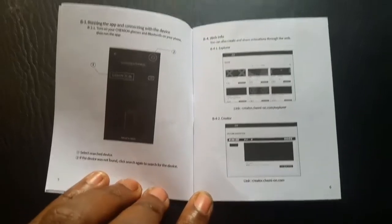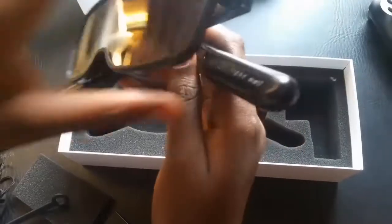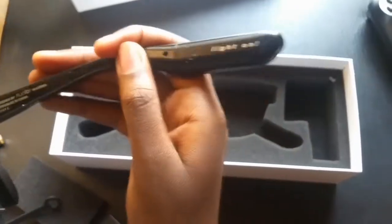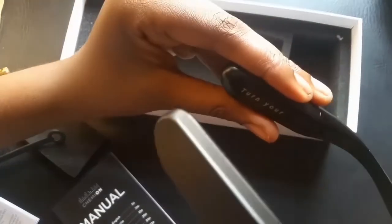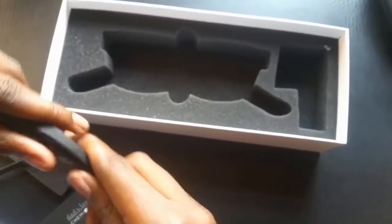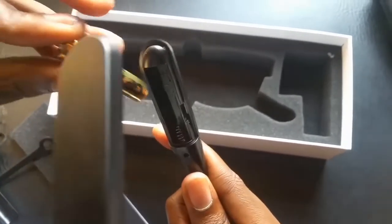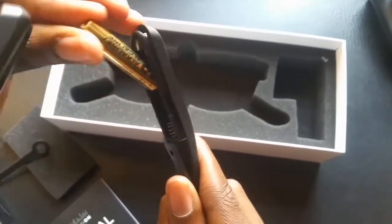To use the Chemion glasses, you have to open up the legs of the glasses and turn the light on — you put the two AAA batteries on both sides. In the last video I was confused about where you should put them.